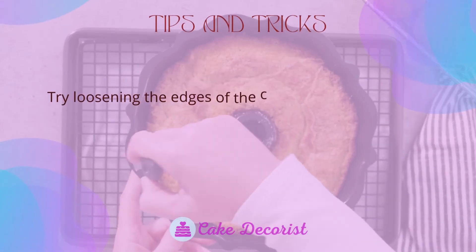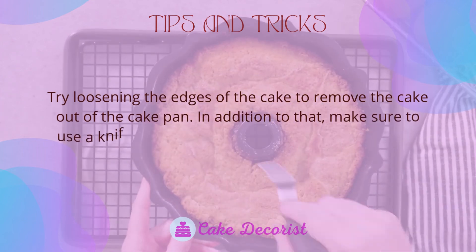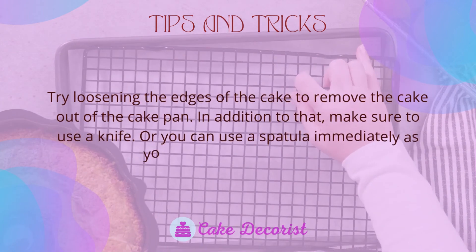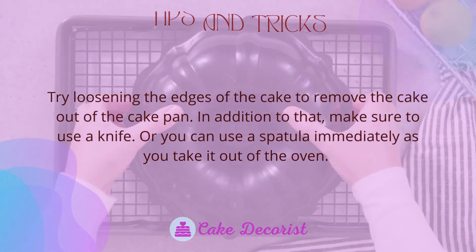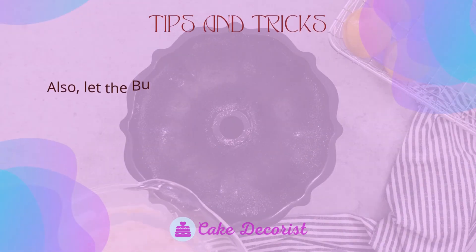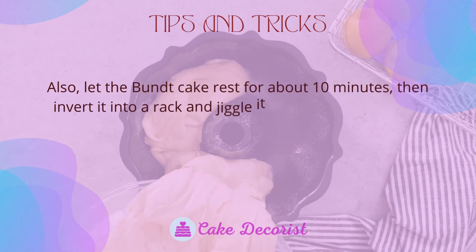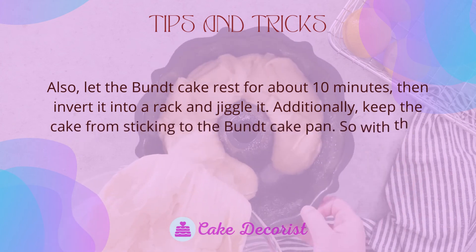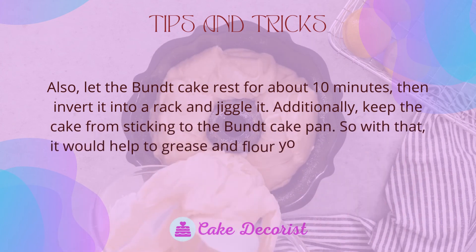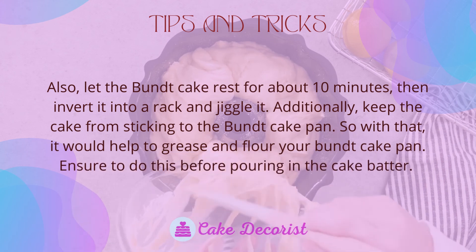Try loosening the edges of the cake to remove it from the pan. Make sure to use a knife or a spatula immediately as you take it out of the oven. Let the bundt cake rest for about 10 minutes, then invert it onto a rack and jiggle it. To keep the cake from sticking to the bundt cake pan, grease and flour the pan before pouring in the cake batter.